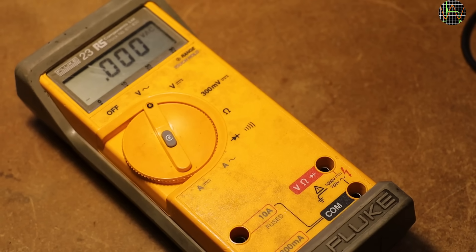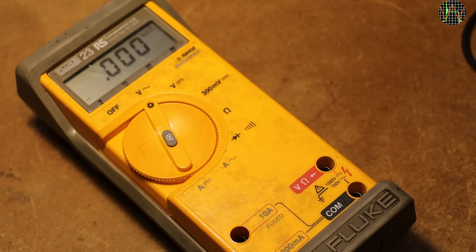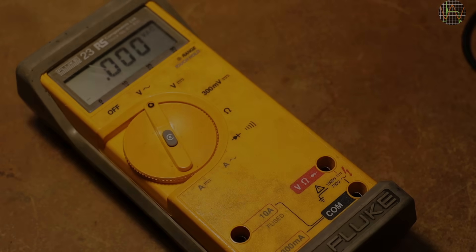I end this video with a plea: please do not patch fuses. It is very dangerous and irresponsible. For anyone buying a used meter, it is probably a good idea to look under the fuses before using it for the first time — I will certainly do that from now on. If you like my videos, don't forget to subscribe and maybe consider becoming a Patreon. Thanks for watching.